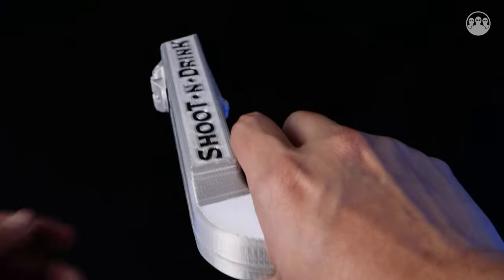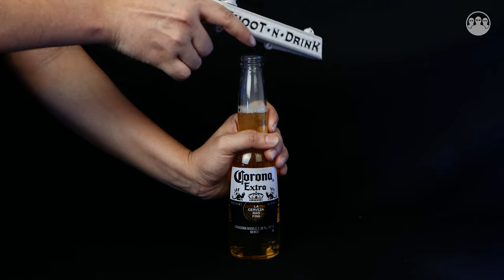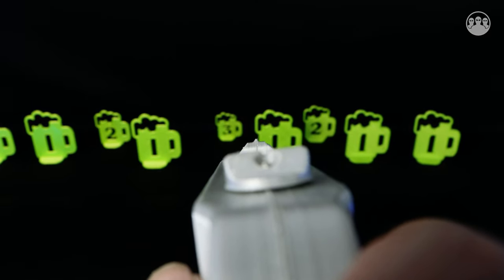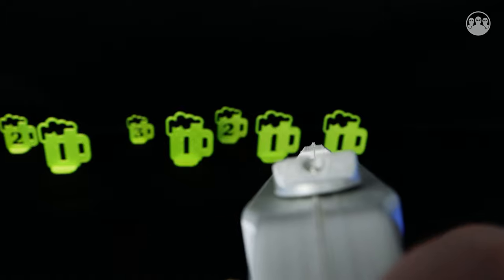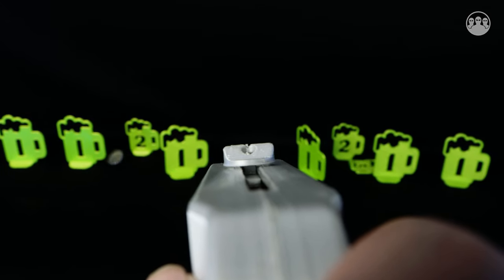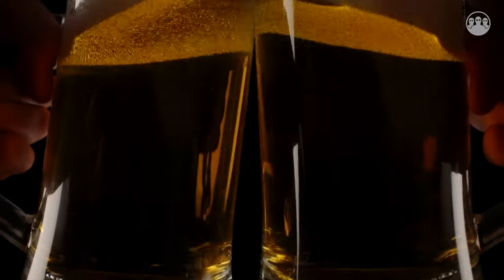So let's open one bottle. Remember, first you need to charge it, otherwise you could take the risk to damage the pistol. Once you charge it and with the cup inside you're ready to shoot. Search for your targets and shoot it. And that's it. The other person has to have 3 shots or 3 drinks.